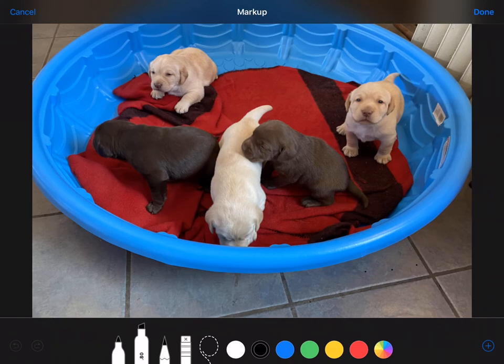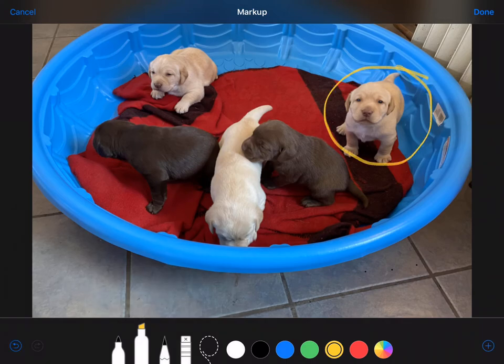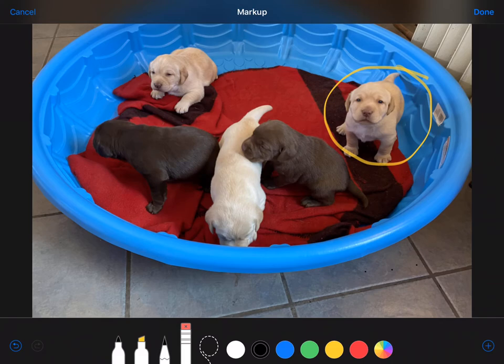I'm going to use the marker because I like the bigger size. Let's make that yellow. I'm going to touch that again and increase the opacity so we can see it. I'm going to use the smallest line size by circling this little guy over here. I can change the size and thickness of the line, and you can see the difference there. Now that's too thick, so I'm going to touch the eraser and just erase that. Very easy.